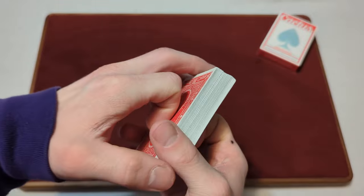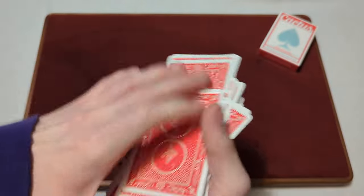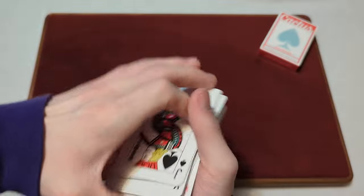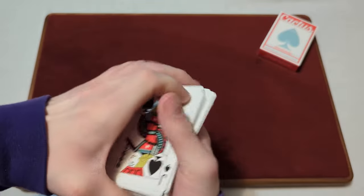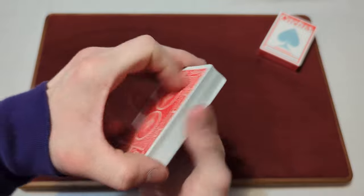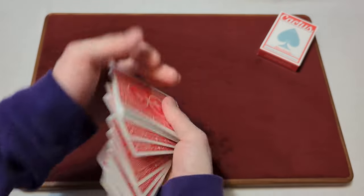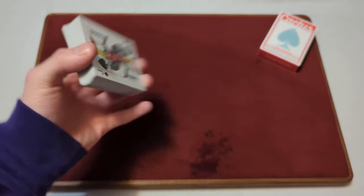Now on to the dribble. You've got some pretty smooth dribbles here — not too many issues. Now for the spread fan and lastly spreading the cards on the table.